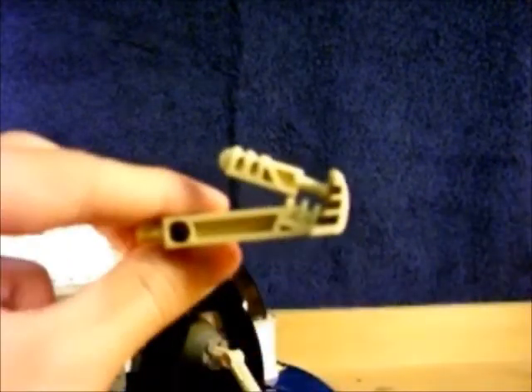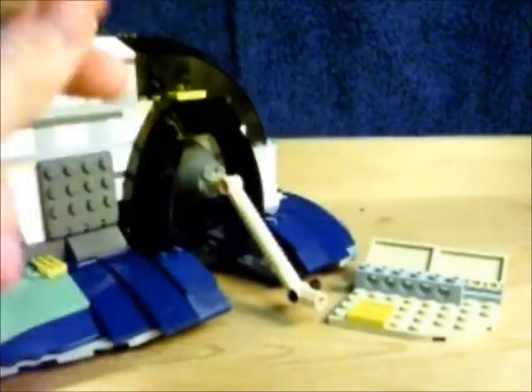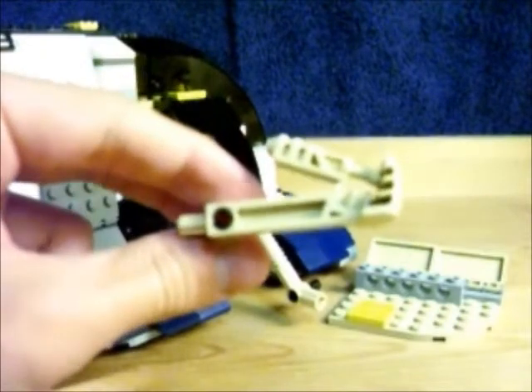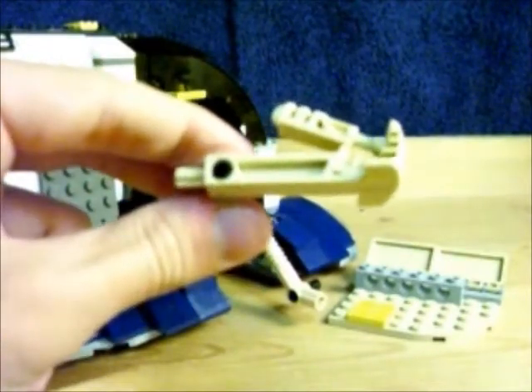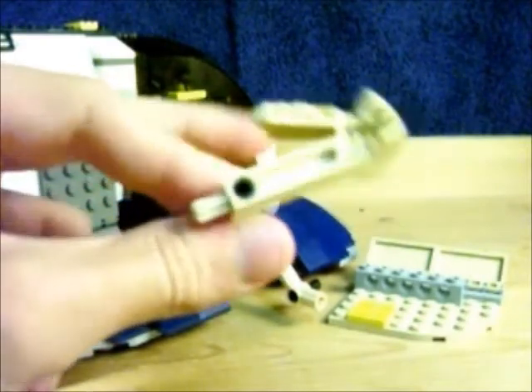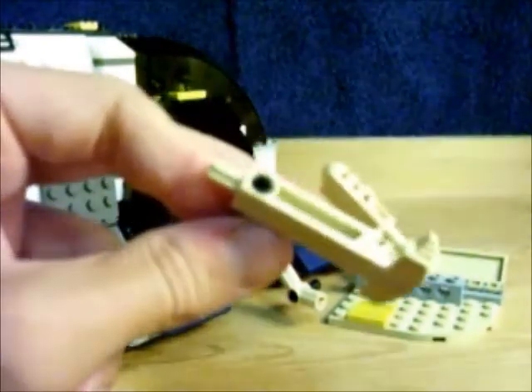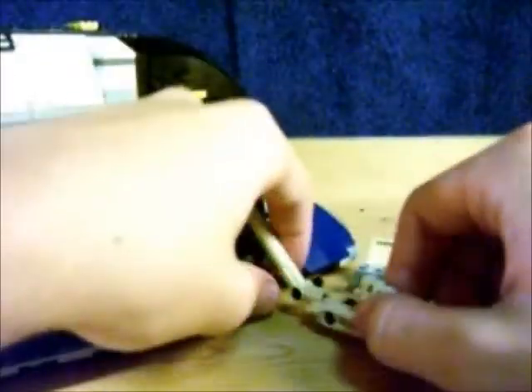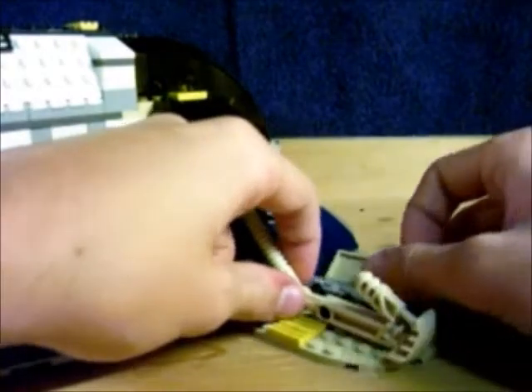Those of you that are fans of Bionicle will recognize this piece. It's Bohatu's extra foot toe extension thing — I don't remember what they're called, they're just extensions on his feet to help him kick stuff. Pretty cool that they threw in some Bionicle pieces.